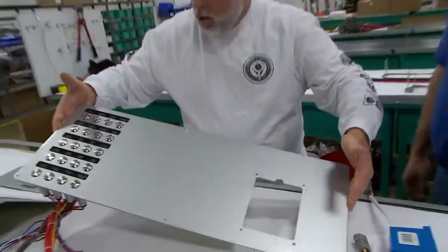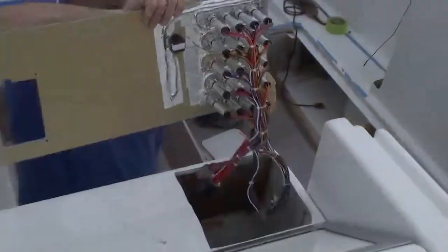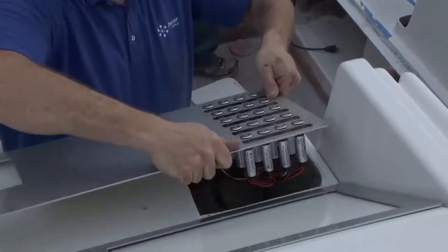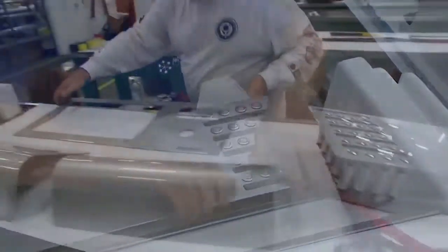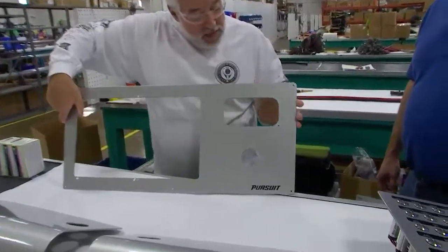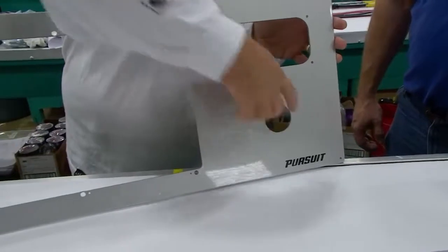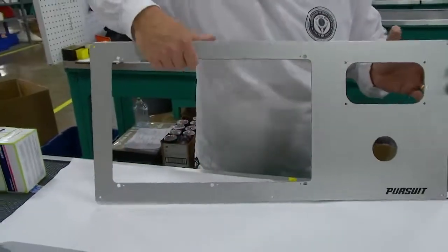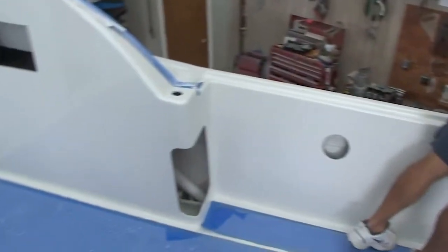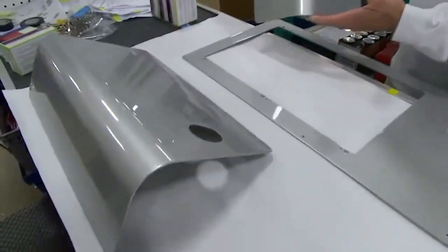Now guys, this is going to be the lower dash panel — look at the finish. It's completely backlit, which is just incredible. Here is the upper dash panel — you can see they put the Pursuit branding right in it. The Yamaha gauges will go here, this is for the Lenco trim tabs, and this for the electronics. Do you remember those curved aluminum doors from the floor area of the cockpit? They've been refinished and they're beautiful — everything is going to match and look brand new.